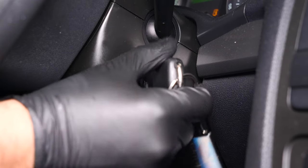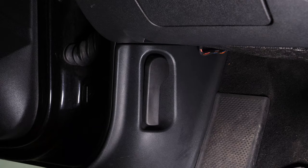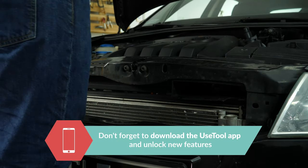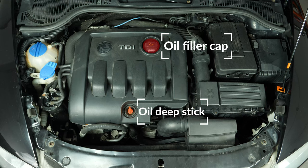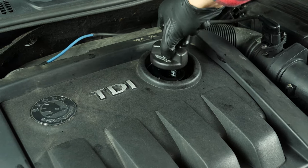Turn off the ignition. Pull up the handbrake. Pull on the bonnet release lever and open the bonnet. Open the oil fill plug. This will increase the oil flow when performing an oil change.